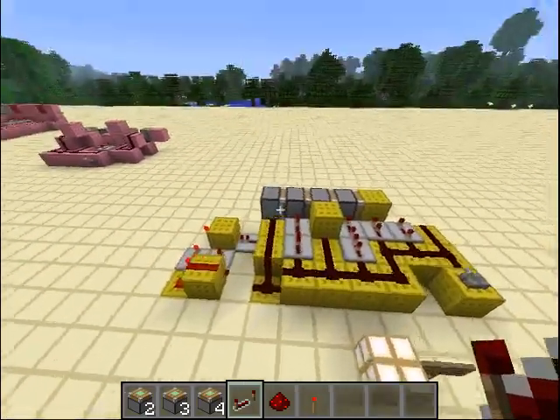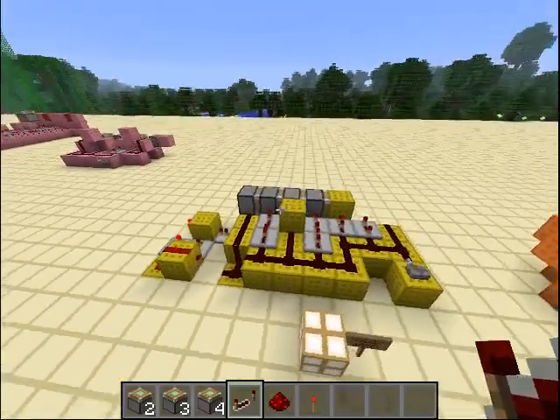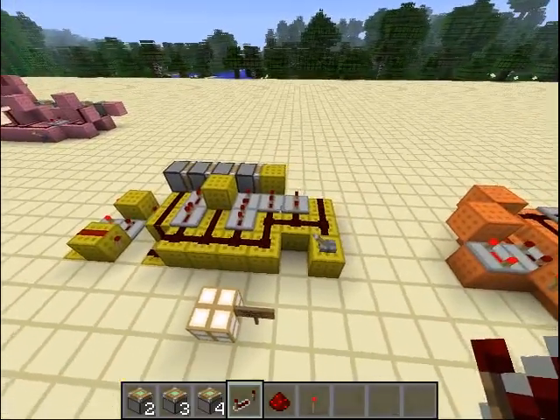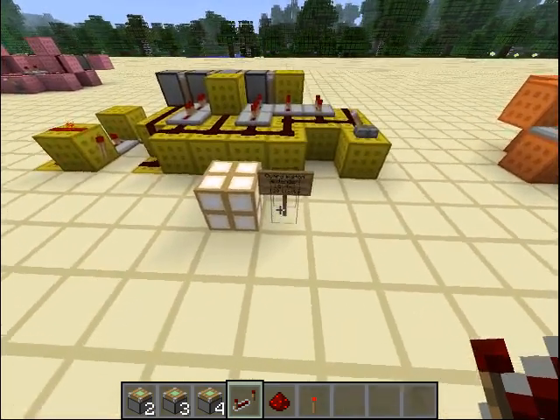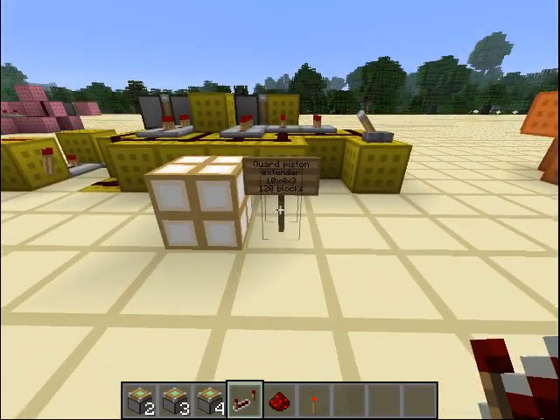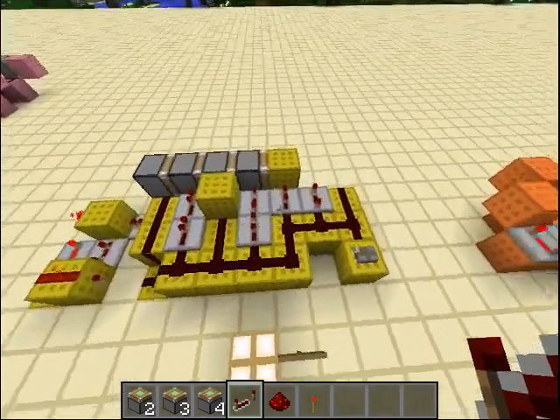This is a quad piston extender — 4 pistons. Works fine, very very fast. It's just 10x4x3, which is 120 blocks, which is, in my opinion, amazing. Look how small it is.